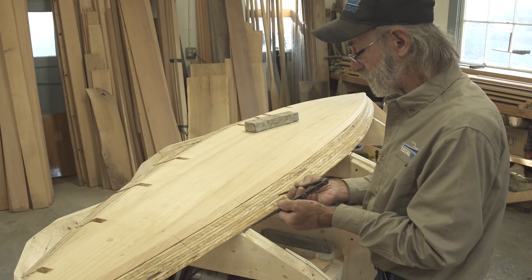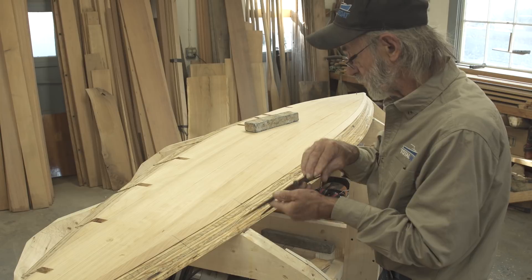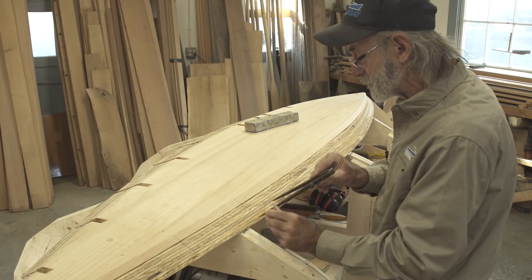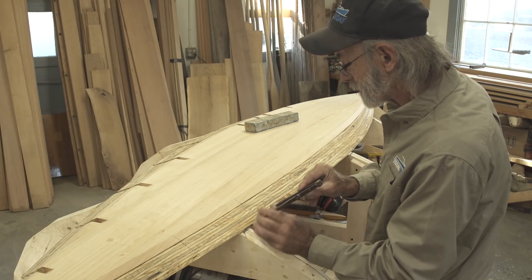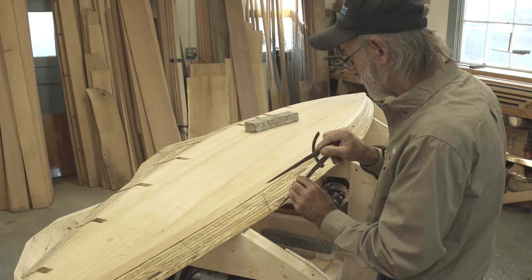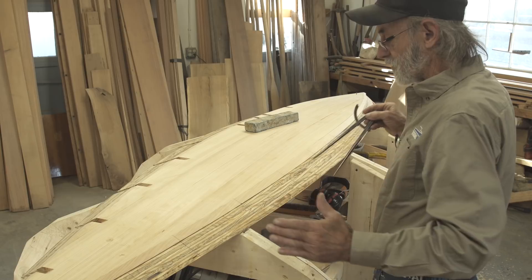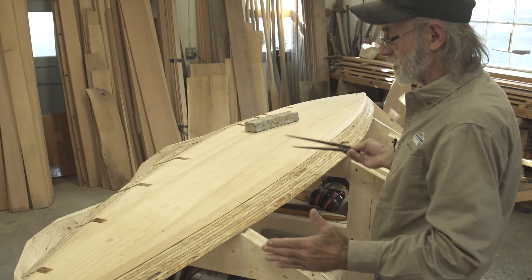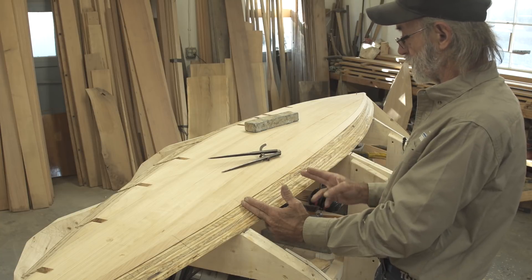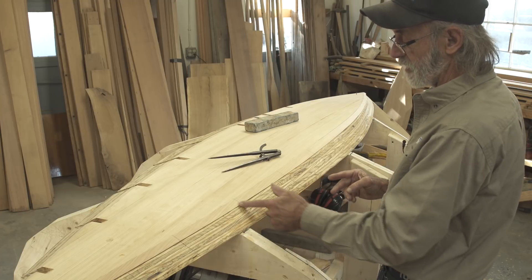I set the dividers approximately, tried it quickly, gave a little adjustment, and bingo — one, two, three. So I've got everything divided at equal spacing all the way down. Now I decide where to put the frames: the first frame is right here, the next frame about nine inches apart, and the next frame right there — that's why I darkened these lines. Those lines are where the frames will be placed.